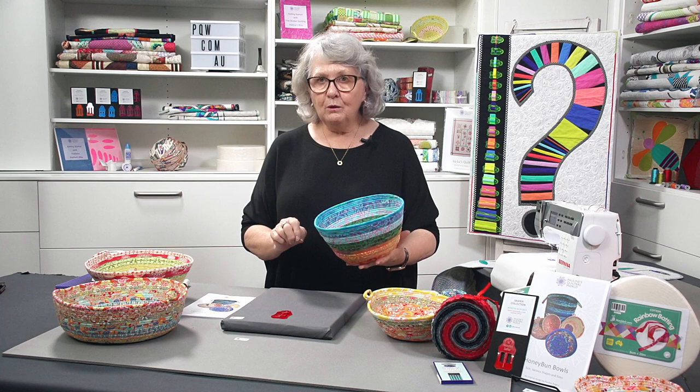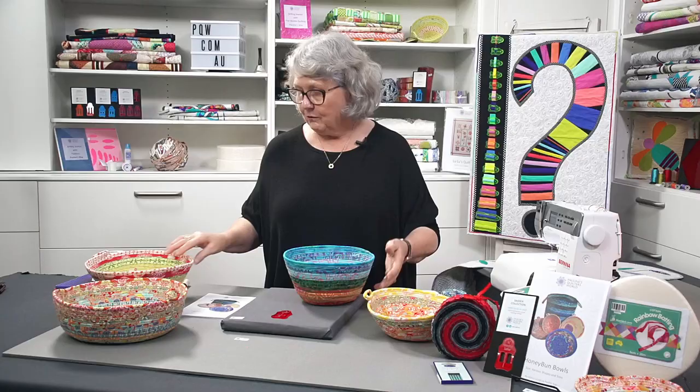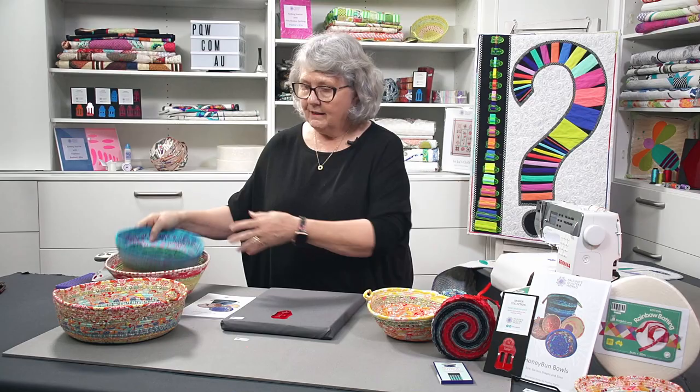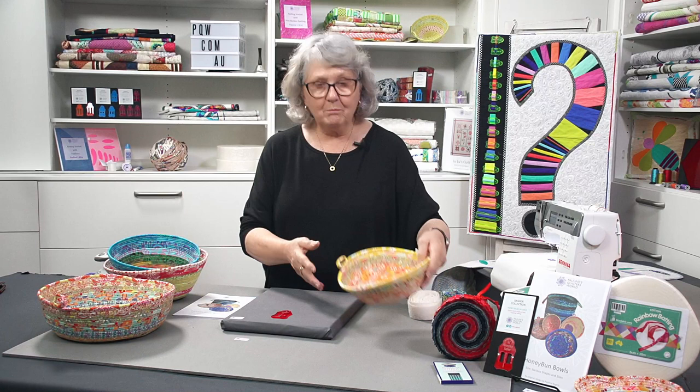You can make them out of a honey bun roll, or you can make them out of your own fabric strips that you cut. You can make any shape and any size you wish, and these are great for gifts. They're great home decor items to have around your house. If you do markets, they're great things that you can sell.